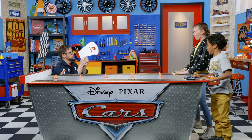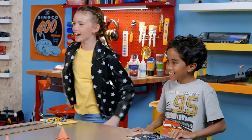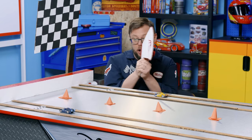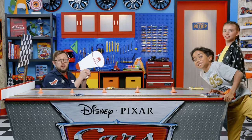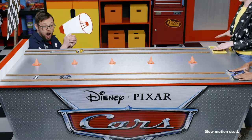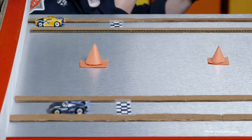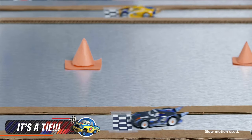Race number two — are you ready? Three, two, one, go! It's too close to call. Cut to the slow-mo. It seems like a tie — yeah, I think it was a tie.